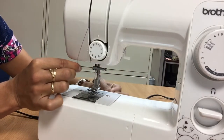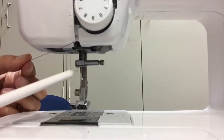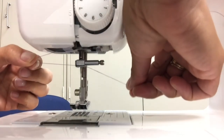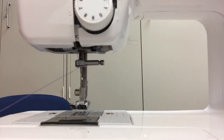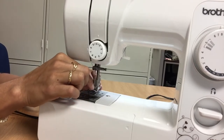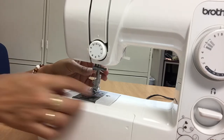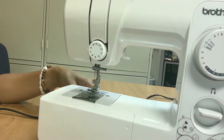Next there's a metal bar that you need to get the thread around. You go from right to left around that little metal bar. Then thread the needle — go from the front of the machine towards the back through the eye, or the little hole, of the needle. Once you get the thread through, pull a few inches so there's a tail.